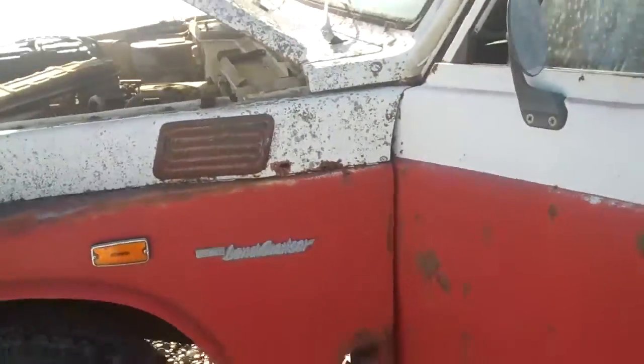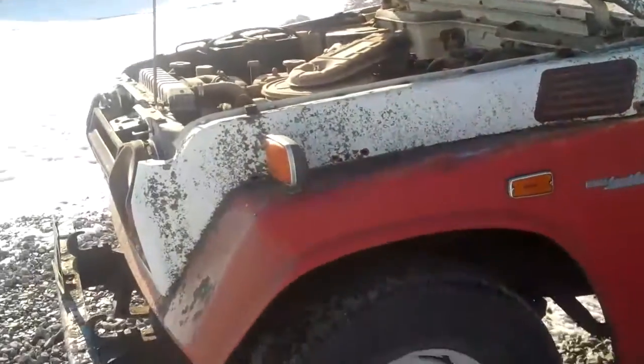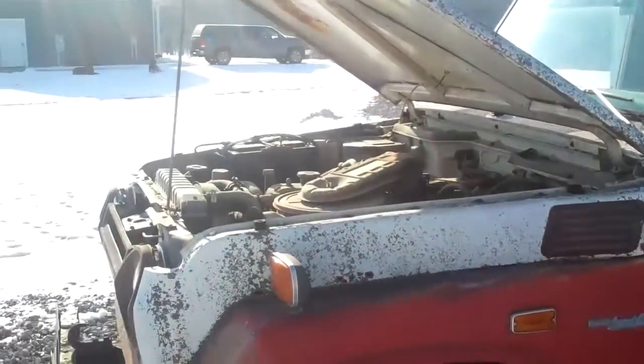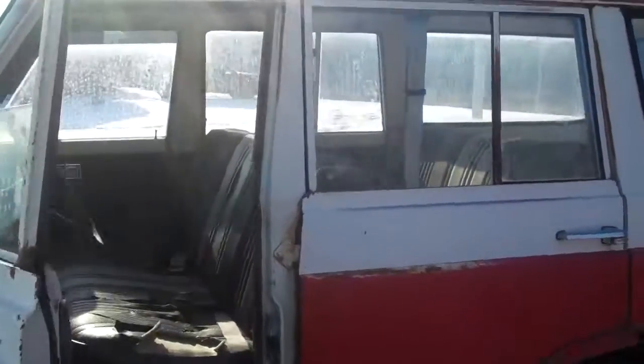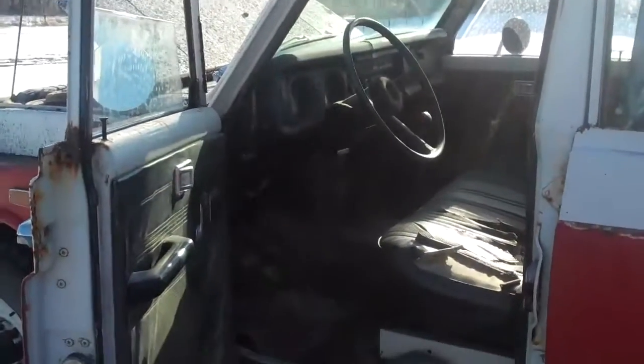That's pretty much the rundown on the FJ55. If you have any questions, feel free to drop me an email at fjcruisertrd at gmail.com. Thanks for watching. Bye.